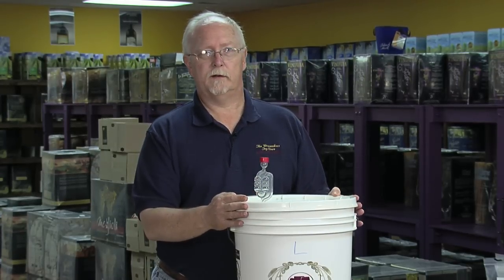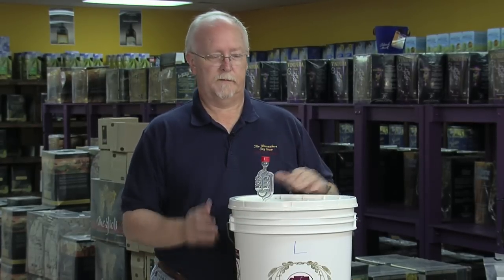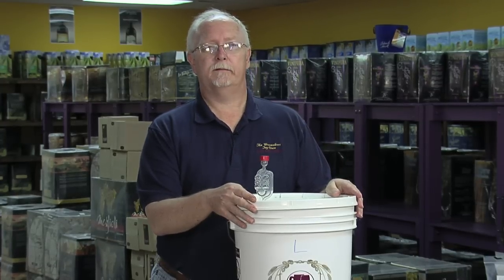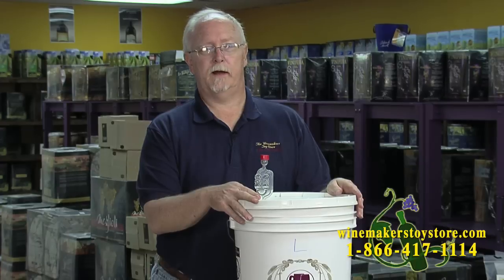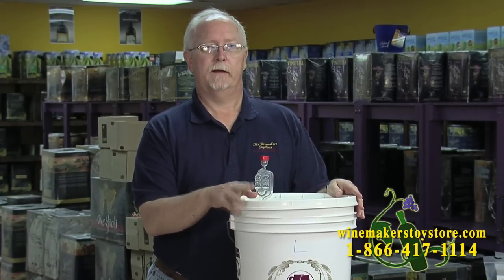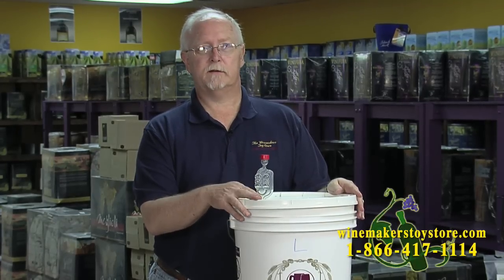That way whenever you want to get into it to stir it, look at it, or lift it up and smell it, you can. Now that we've added the yeast to our bucket with our wine, we're going to set the whole thing aside for at least three days to let the fermentation start before we take any readings. Now is a good time to clean up, sit back, and enjoy a glass of wine while this batch starts its job.